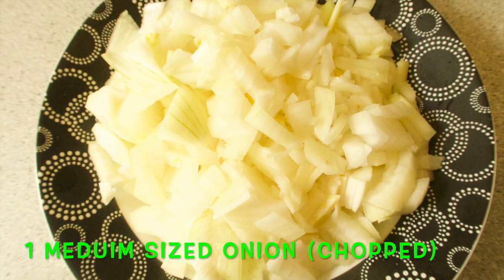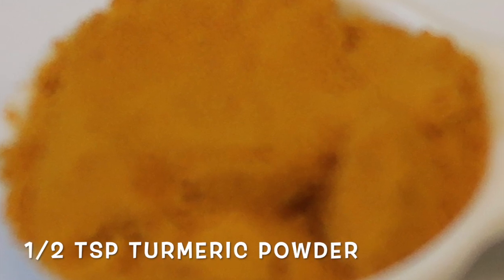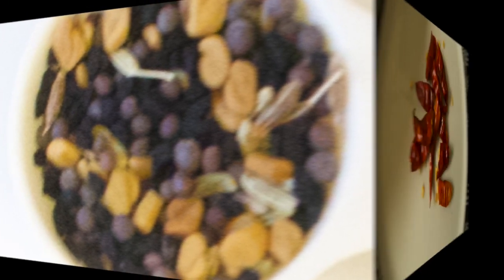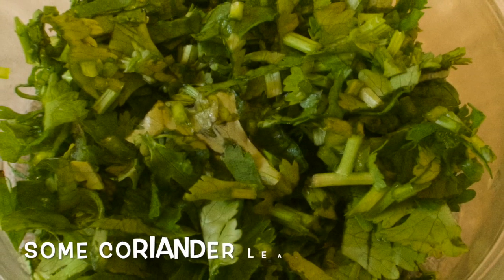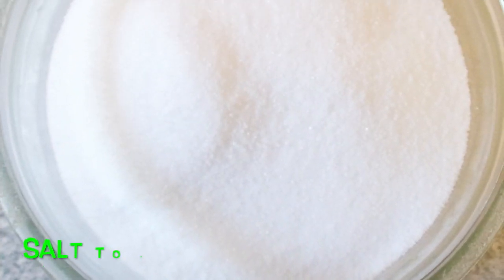One onion chopped, half a teaspoon turmeric powder, panch phoron, red chillies — I will cut these in half. Also some coriander leaves, salt, and a bun (bread).